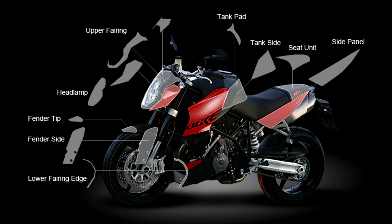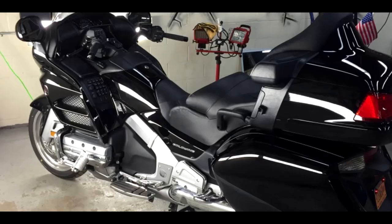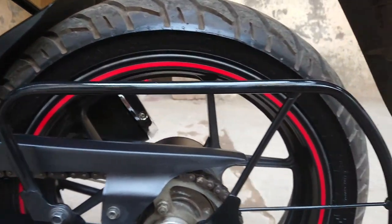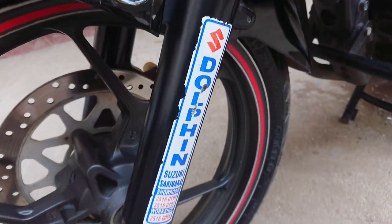There are also other methods: paint protection film, which protects your paint from external damages and may cost around five to nine thousand rupees depending upon your bike. The third option is ceramic coating, which is the most expensive but the most effective — it forms a permanent bond with the paint and can last up to a lifetime, protecting from all kinds of damages. I also have individual videos for all these processes in detail, and I'll share the links in the description below.